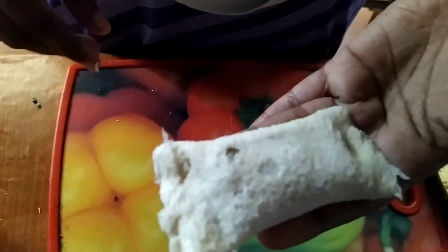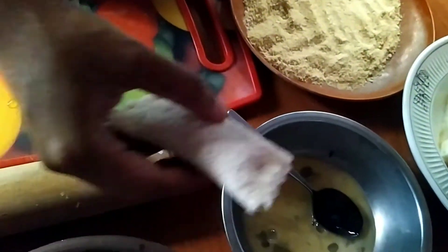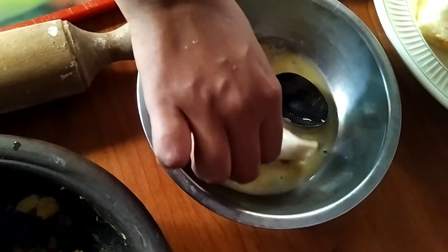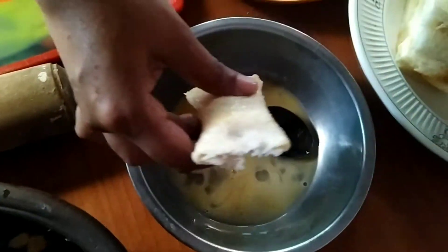I will mix it in the same way. We are making our dough. We are using the dough to heat the dough. We are making dough with biscuit.